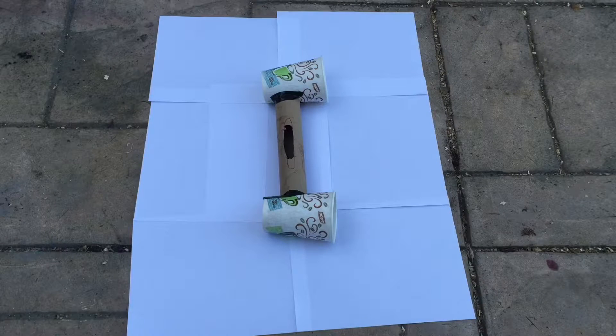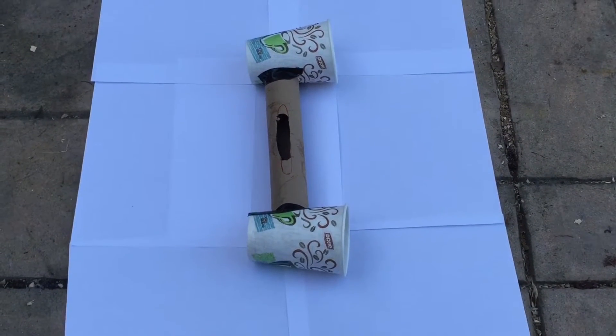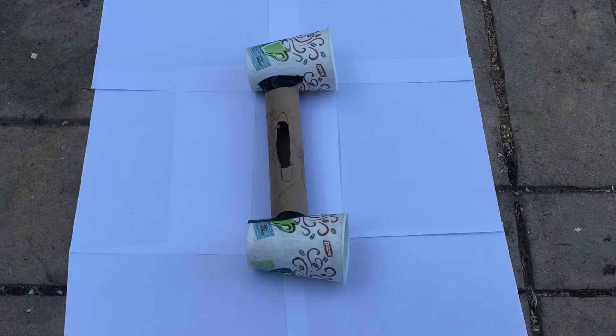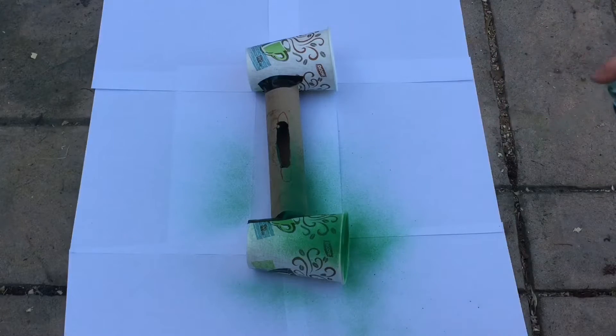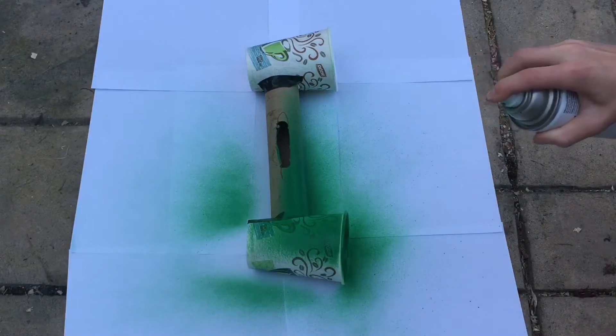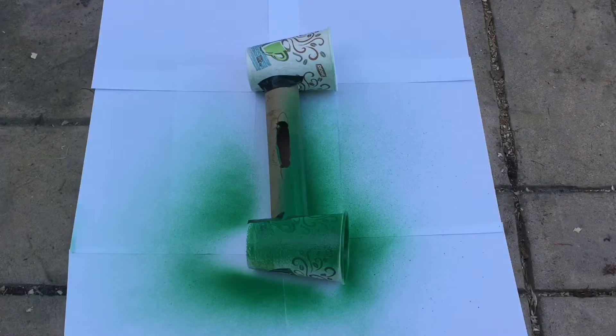Now I'm outside and I have paper down so I don't get the floor all messed up. I'm shaking up the paint and now I'm going to spray paint the speaker. I'll show you what it looks like once I've done a couple of layers and the paint is dry.